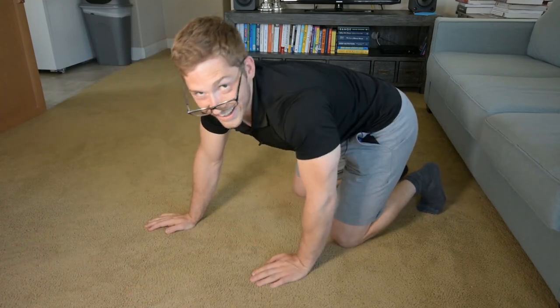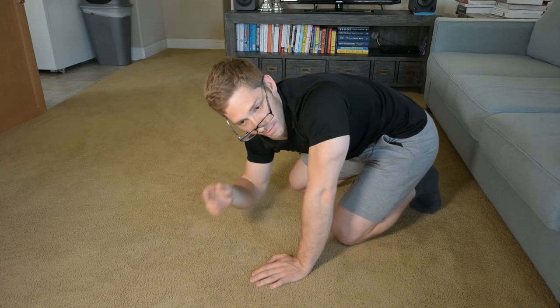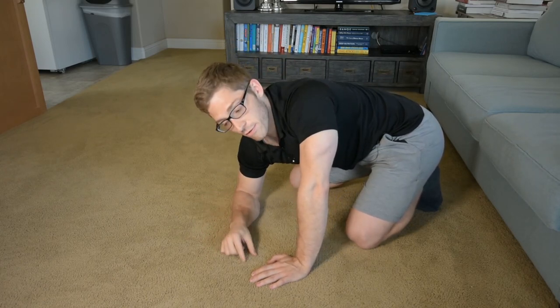That one's way harder to get in the right position, as you can tell by the heat on my face and my glasses dropping off — but that is the quadruped walkout from knees to feet.